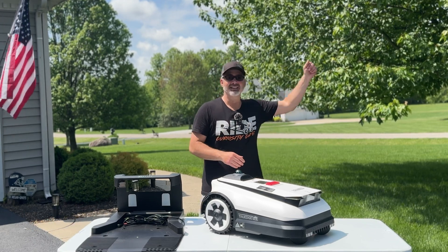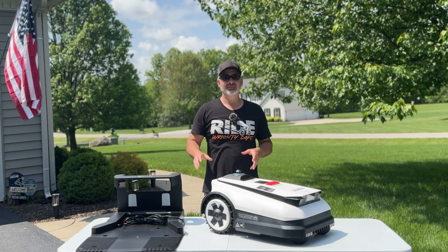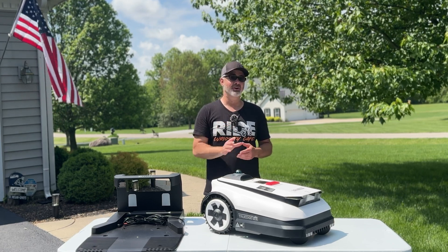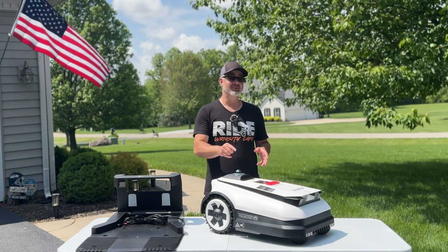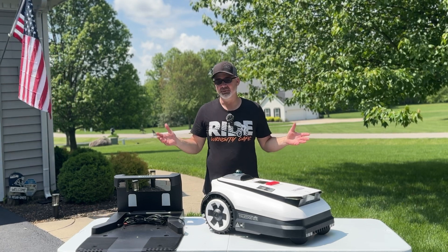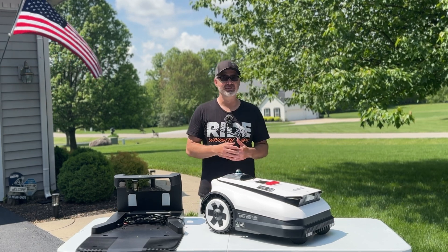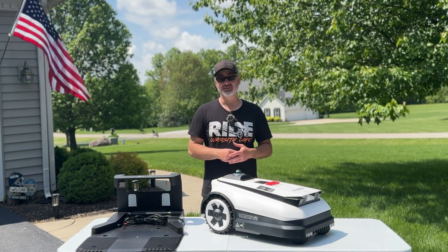This mower does not have wires that you have to put into the ground to create a barrier, and it doesn't use an RTK satellite — a separate unit that you have to put in the middle of your yard or up on your roof. You don't have to do that with this. It is all built in. It has a LiDAR system — super unique. This is the Ecovacs Goat A3000 LiDAR. I'm going to do a full review today, I'm expecting about a 15-minute setup, and we're going to get this incredibly long grass looking fantastic.